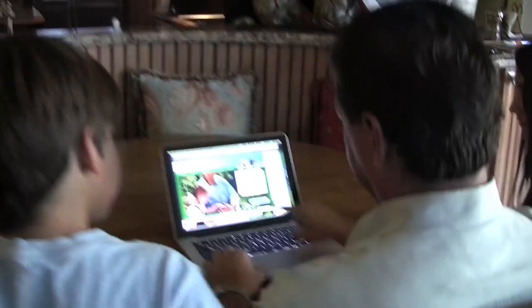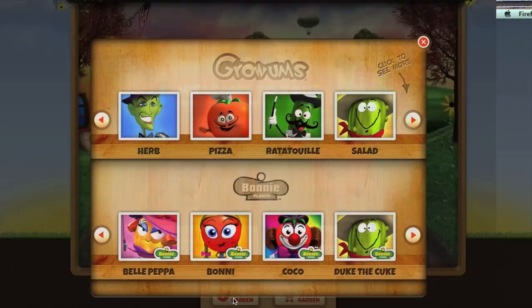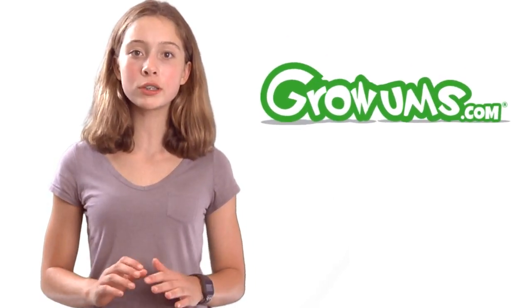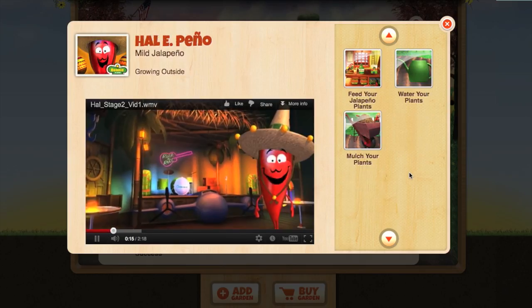And if you don't know how to garden, don't worry. Growers makes it super easy. Just log on to growers.com and add your kit to your very own online garden plan. Growers.com has over 100 videos that'll walk you through the entire growing process, from seed to harvest. And the videos are a whole lot of fun to watch.